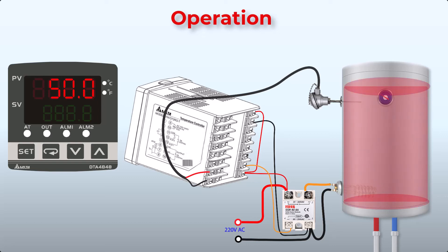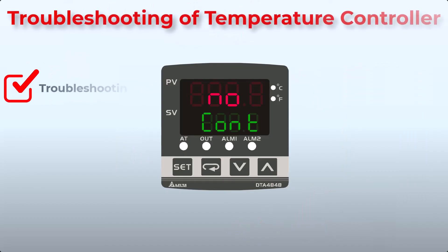Additionally, here are some common troubleshooting tips. If you see an error on screen indicating the temperature sensor is not connected, check the connections and make sure the sensor wires are connected correctly. If the display shows a different error, it means the measured temperature value exceeds the temperature range. If you see an unknown input error, you likely haven't configured the correct sensor in the initial settings — go back to initial settings and select the correct sensor type connected to the controller.